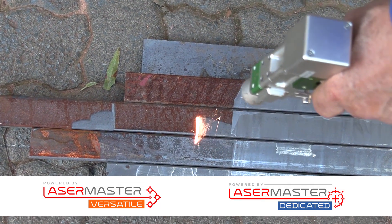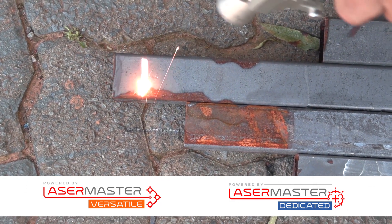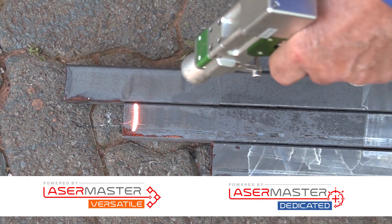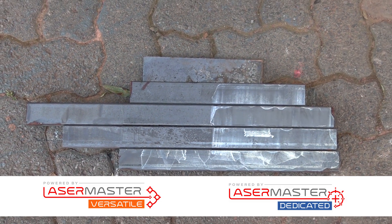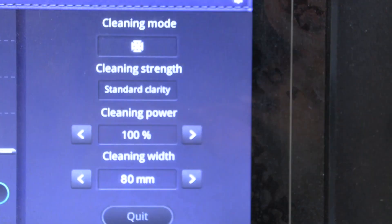The welding function is much easier on the Versatile system, and because it makes use of a single lens for cleaning it is also considerably cheaper than the Dedicated. You still get 3-in-1 function ability with a good but less powerful cleaning function.